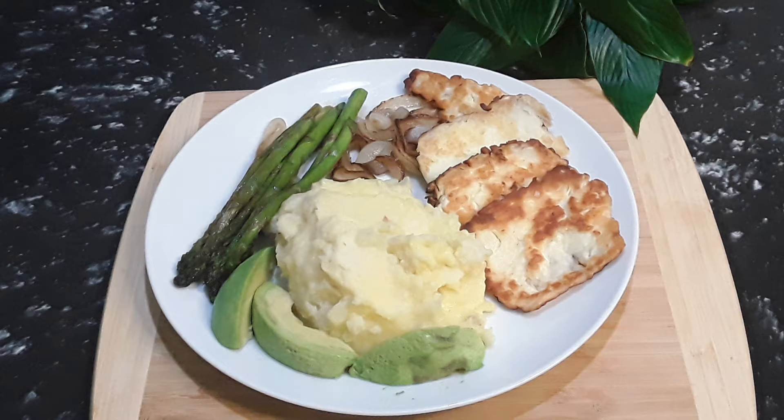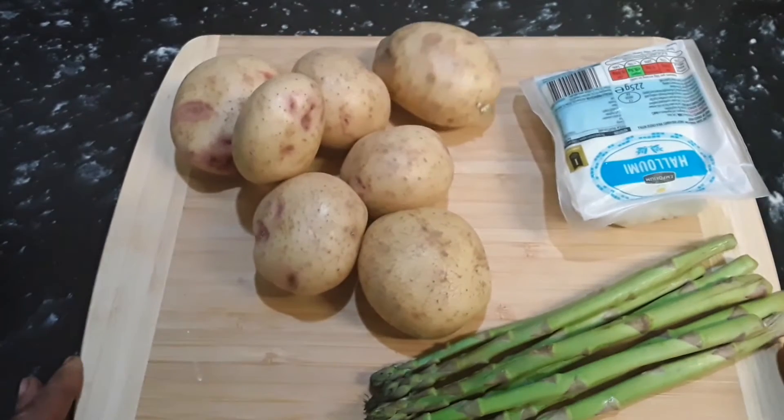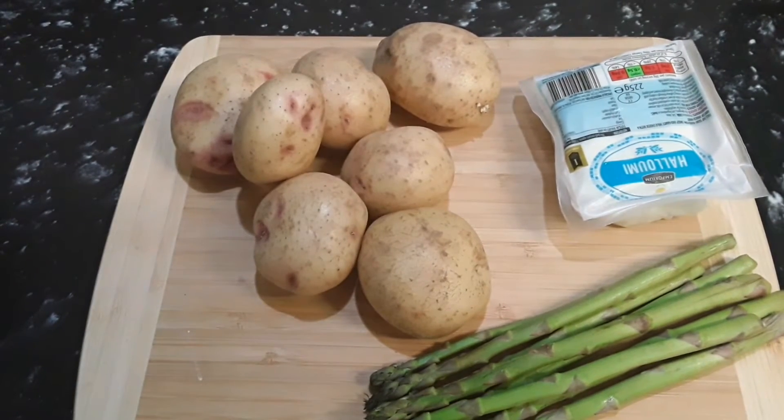Let's cook a simple easy meal. Welcome everyone to Creative's Kitchen! Jackie here, and today we are going to cook potato, asparagus, and allume — three simple ingredients to make your dinner. Welcome back to Creative's Kitchen and thanks for cooking with Jackie today.